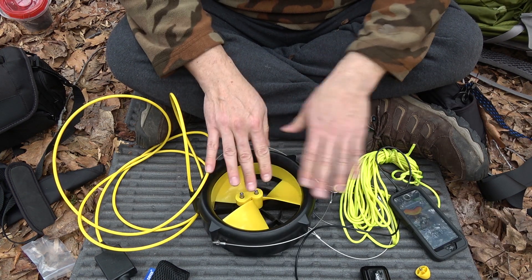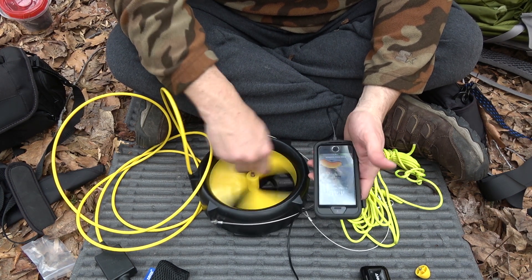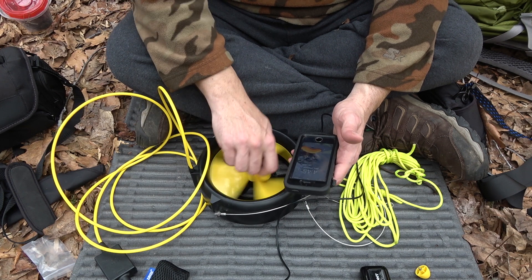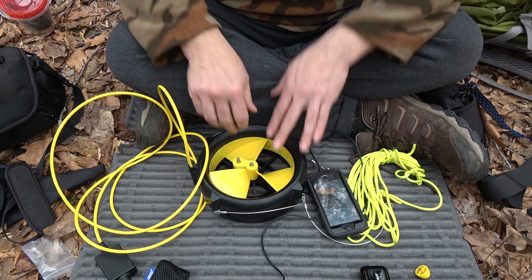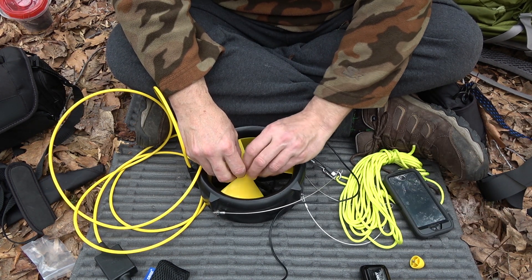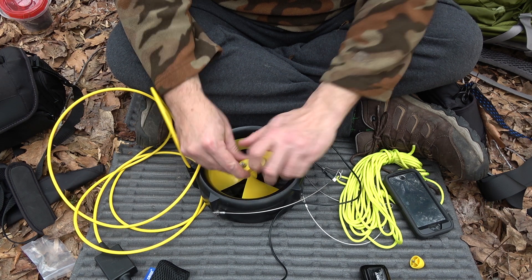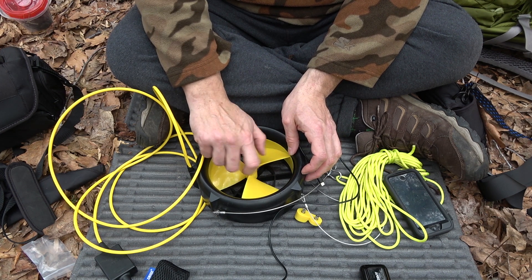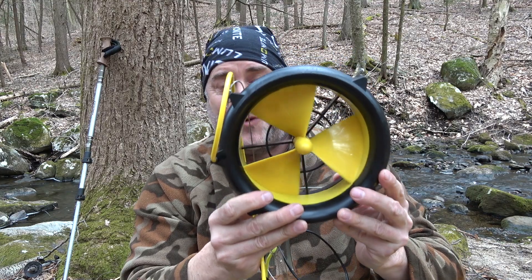I don't recommend charging like this. It's just — you know — I'd have to face one heck of an emergency before I would even consider doing this. The reason is that the energy being transferred in my testing was actually pretty low, so what it really works best as is an actual turbine in water. So the real question is, of course: does it work? Let's go on to the field testing.